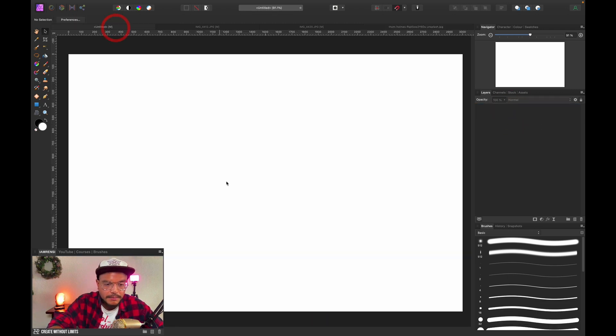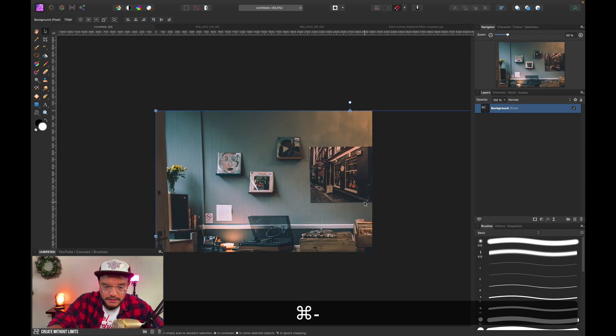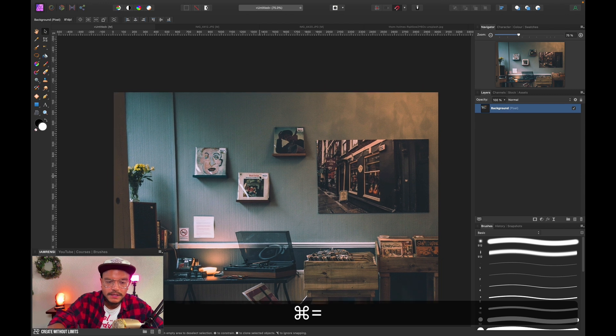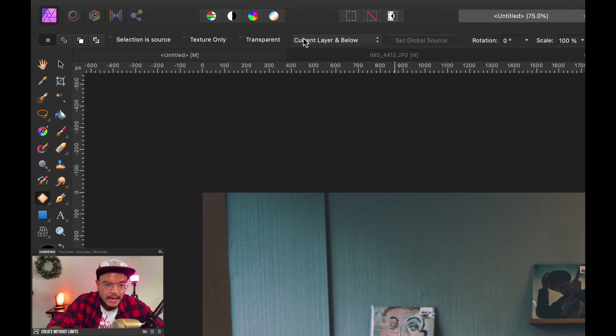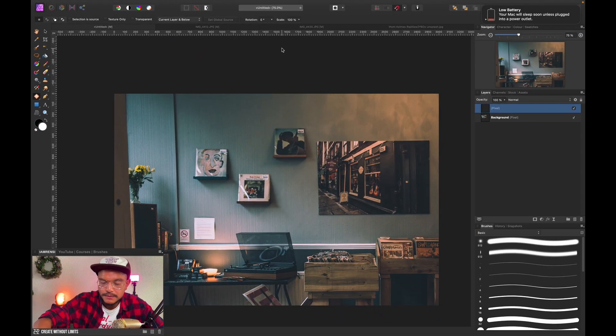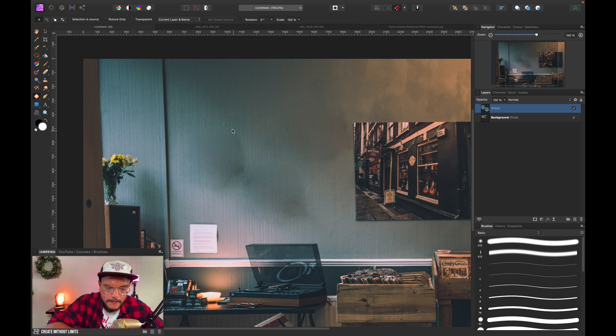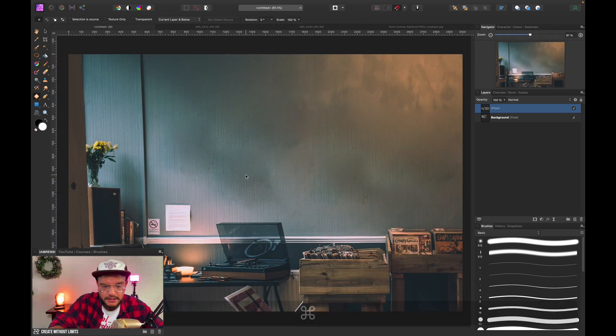I'm gonna copy this background and paste it into our document. I'll zoom out a bit and position it like this. I want to get rid of these paintings in the back because they'll be in the way. So I'm gonna create a new pixel layer, use the patch tool, set it to 'current layer and below' from the drop-down menu, then click and drag around the painting to patch in some new parts.